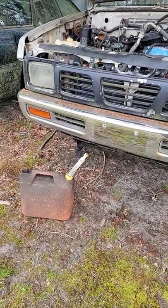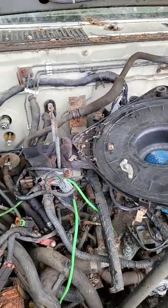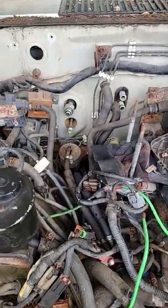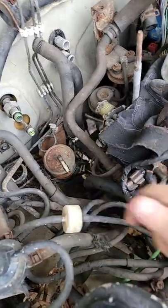You guys want to steal some gas? First step, find a victim. Next step, find the fuel filter. Next step, rip the hose off the fuel filter.